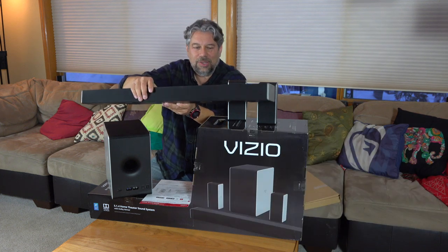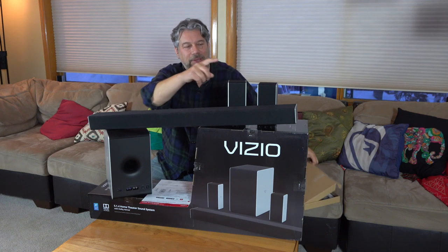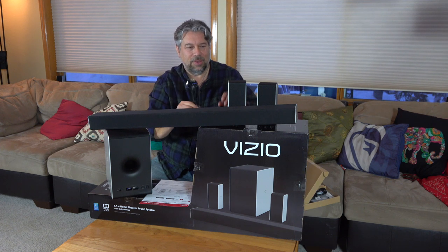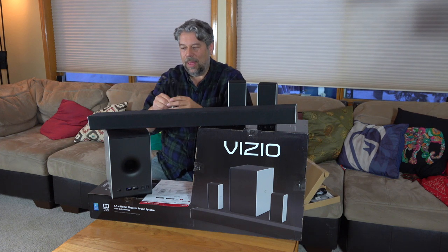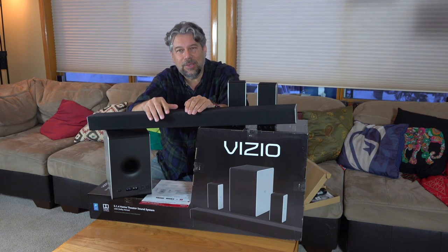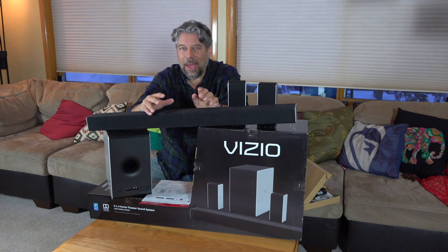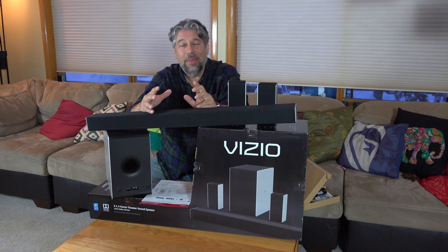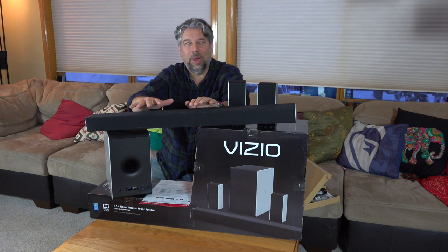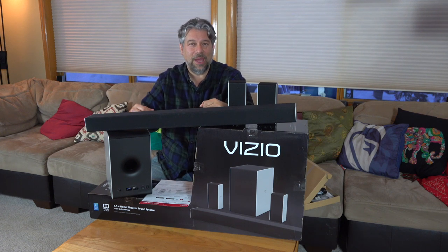The way it works is the soundbar and the subwoofer connect wirelessly. Then the subwoofer connects to the rear speakers via speaker wires — so these are wired to the subwoofer, but the subwoofer is wireless to the soundbar. I'm anticipating hooking the soundbar directly below my Vizio television. I'll do the install, then show you some of the configuration steps, and talk about how this thing works and whether it's worth the effort with some really solid Ultra HD 4K content.